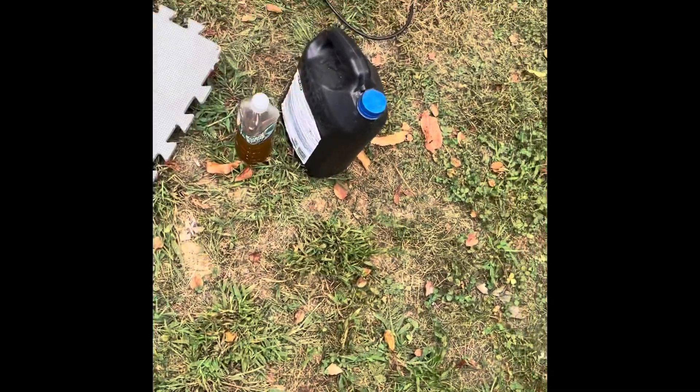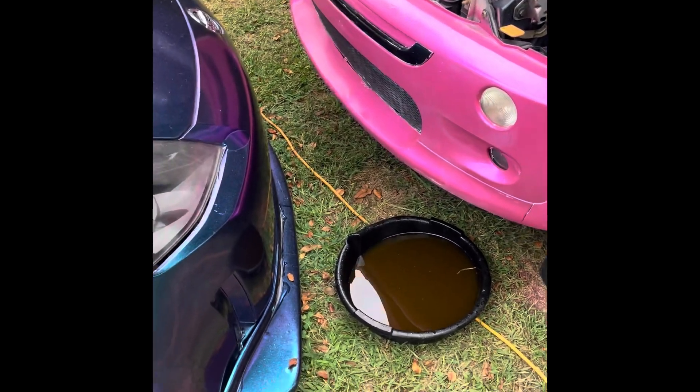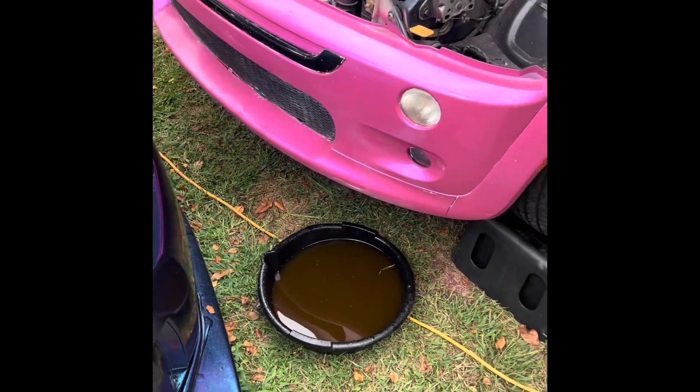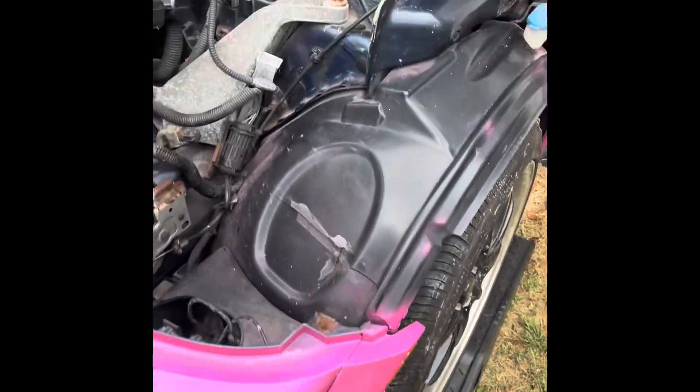I got the fresh blue coolant. I'm going to run some water through there to see if any brown gunk still comes out, and then start bleeding the system.